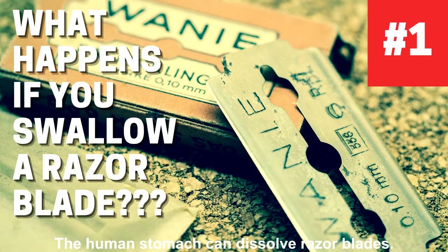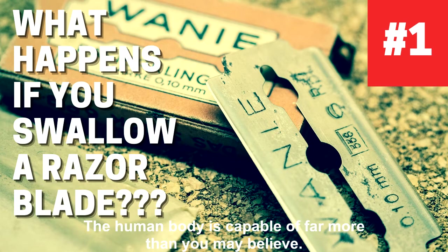The human stomach can dissolve razor blades. If you ever swallow a razor blade, don't panic. The human body is capable of far more than you may believe.